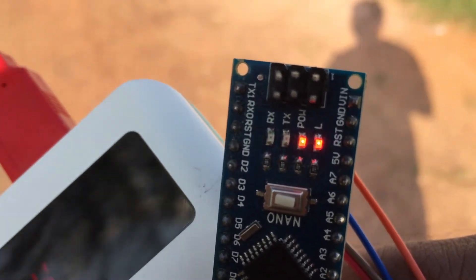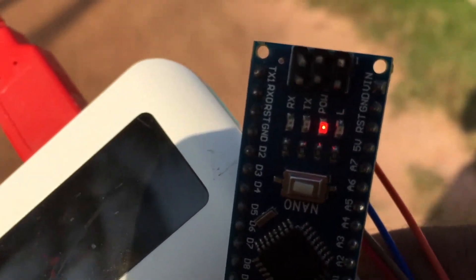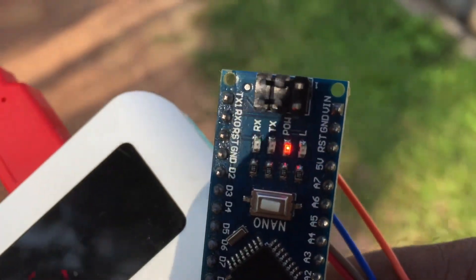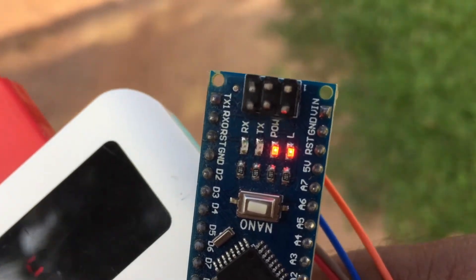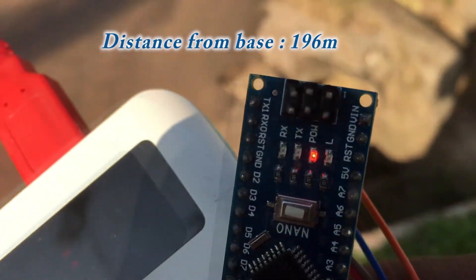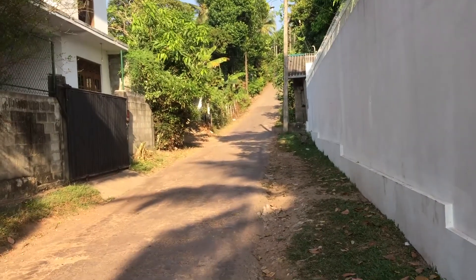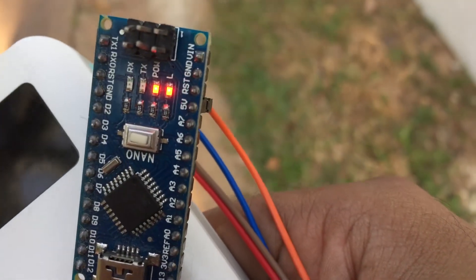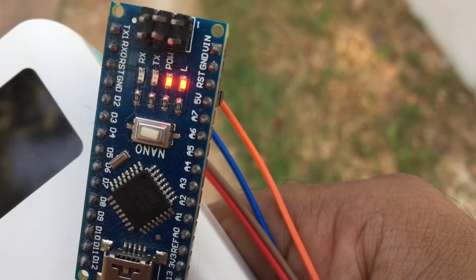I'm starting to get signal errors here. The blink is not periodical, and I can see the TX light sometimes stops. Let's call this our third landmark. When I stop, I can see the signal is still received without any problem. Let's go further.